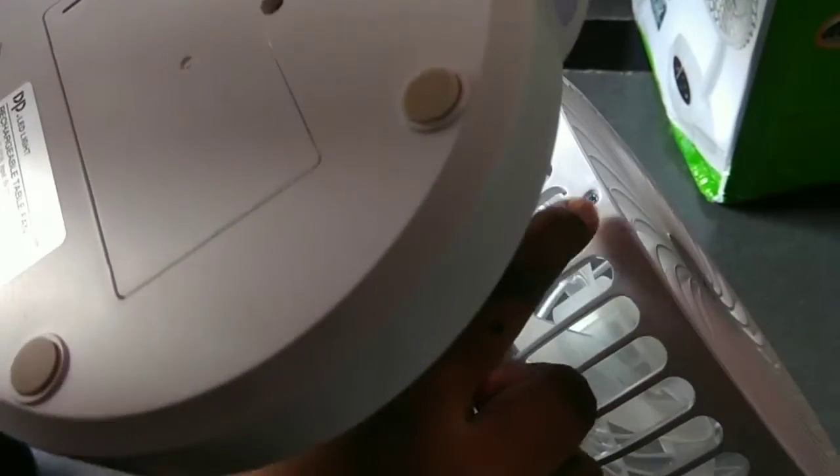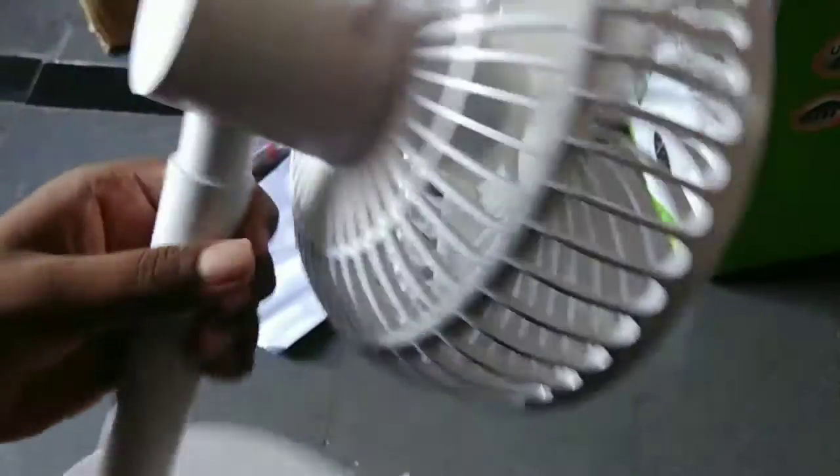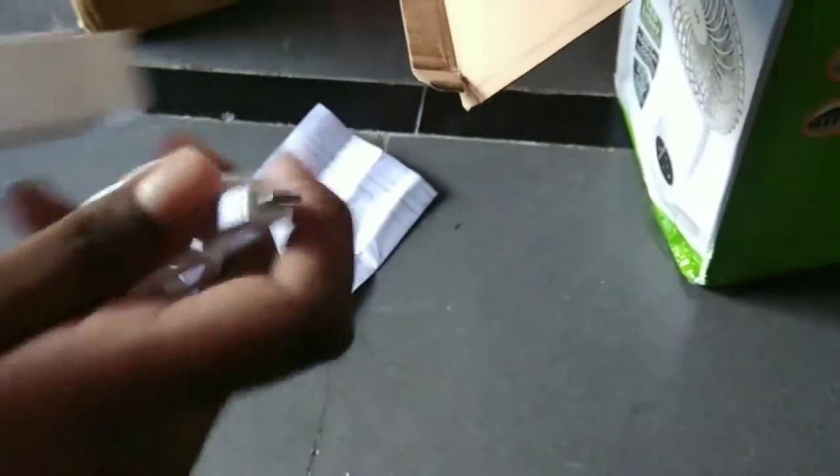And this is the DP fan. We got the up and down option in this fan. And there is a handle to carry — there is a handle for carry purpose.